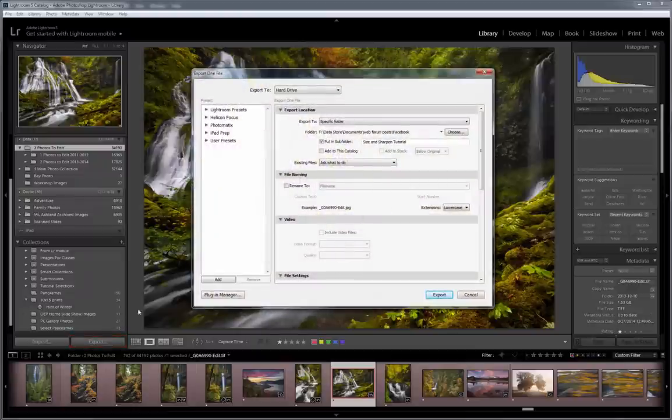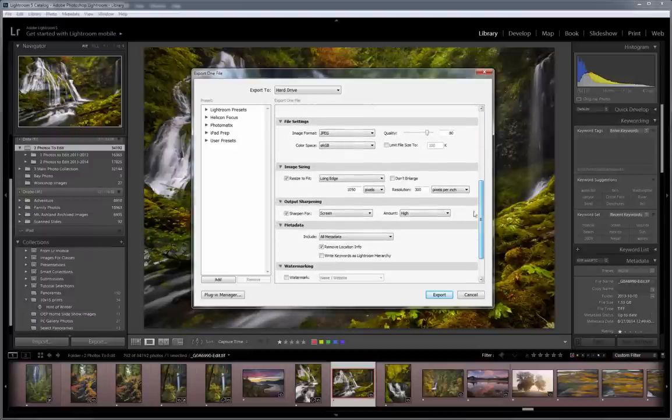In the Export window, you can select where the exported web-size image will go, and then you'll want to apply the file settings to be the JPEG image format and the sRGB color space, since sRGB is closest to what the web uses. The JPEG image quality can be set anywhere from 80 to 100. For the best quality, 100 makes sense, but I really don't notice much of a difference anywhere between 80 and 100, and at a quality level of 80, your file sizes will be fairly small.